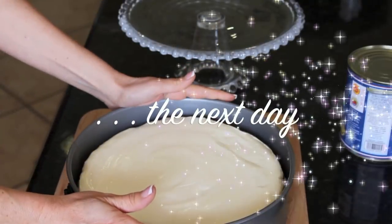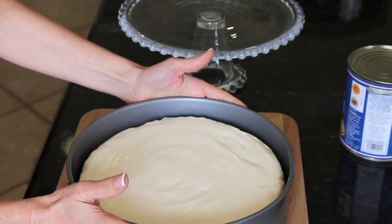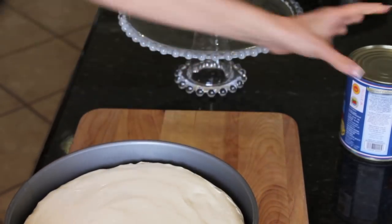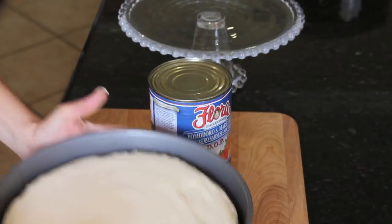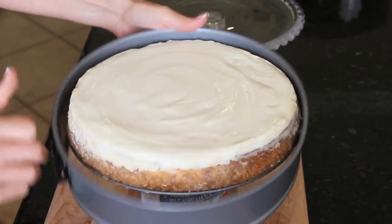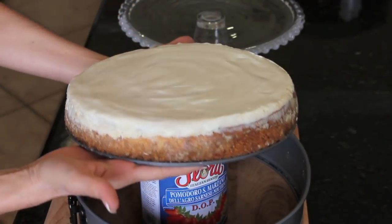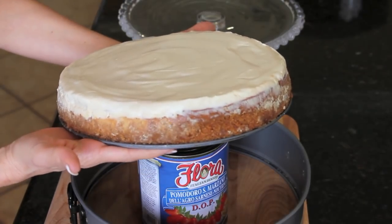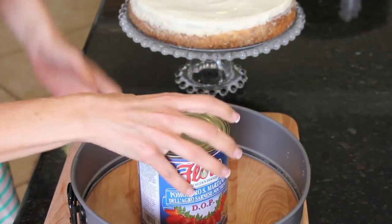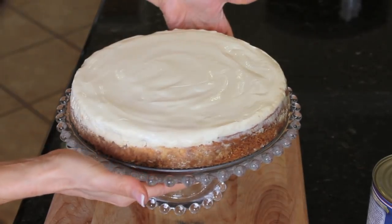I made this cheesecake yesterday and it was covered in the refrigerator overnight. Let me show you how to get it out of the springform pan. You're going to take a big can, place your springform pan on top, release the spring, and just let it fall. Now you can reach your cake — can you see how pretty that looks? Then we can just put it on our pie plate, and that's ready to slice and decorate.